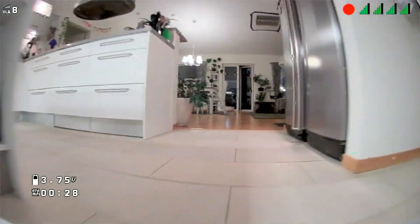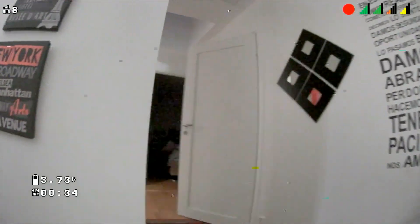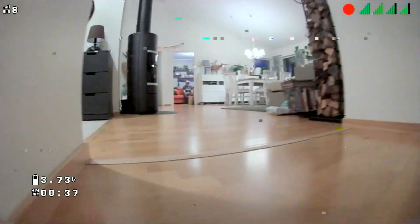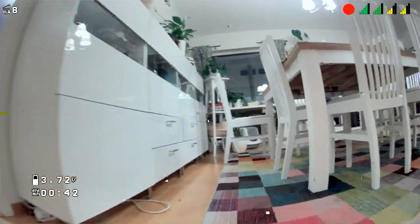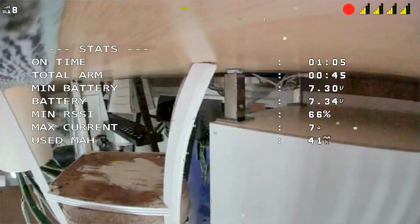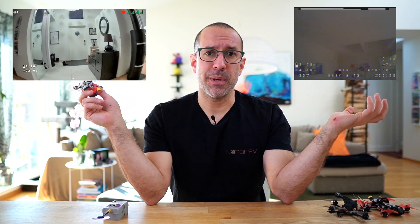The number one thing that's attractive about this drone is that it's one of the first bind-and-fly drones you can get with HT0. The difference between flying analog — where you can barely distinguish anything — and flying digital, which gives you a crisp, nice image, makes a huge impact on your experience. You can see videos of this drone's camera flying inside my house, and alongside that, videos of another analog drone flying inside my house for comparison.